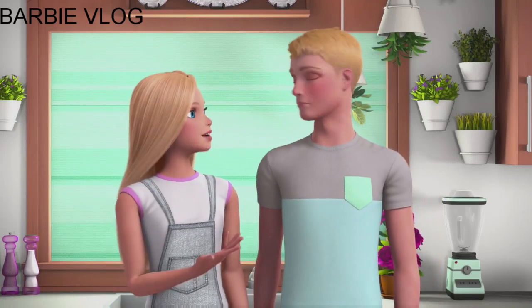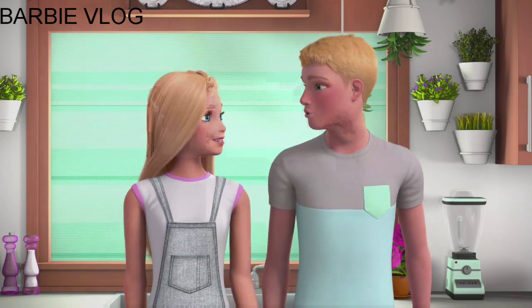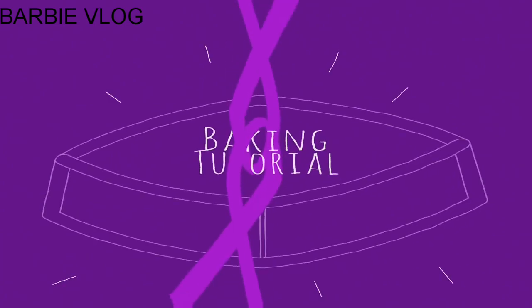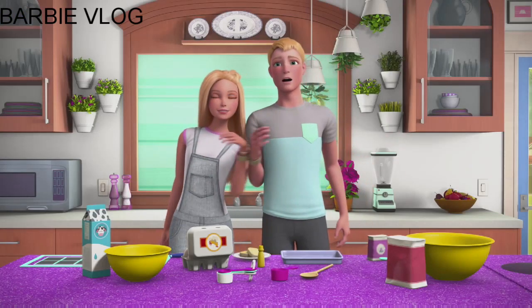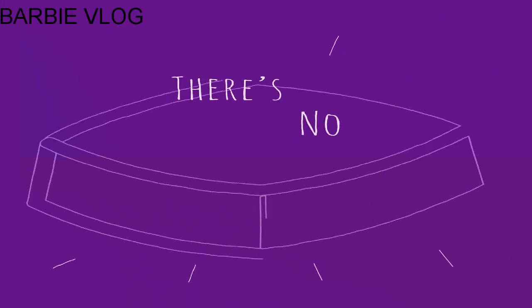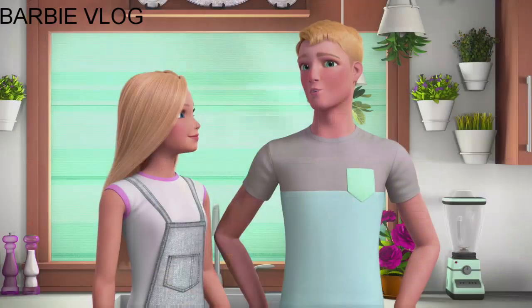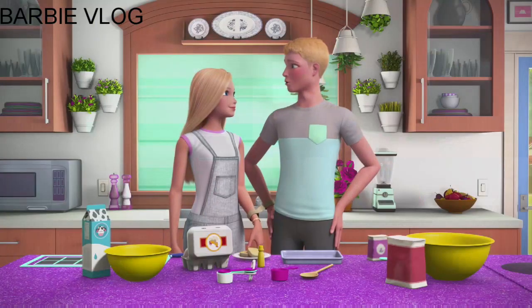We thought it'd be fun to do another baking tutorial, but this time we are tied together. We're still just trying to get the hang of it — up, down, up, over. Oh sorry, sorry, sorry! So we are going to be making Ken's favorite. Do you know what it is?